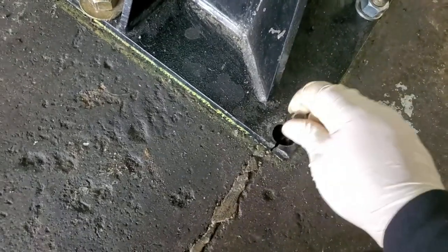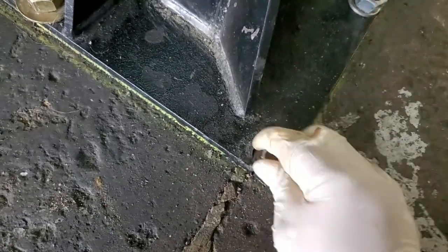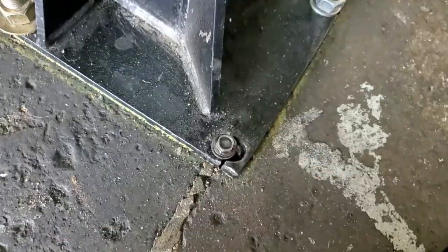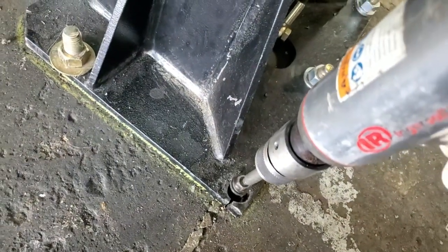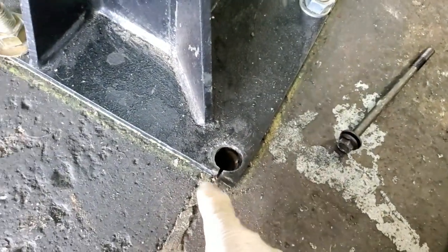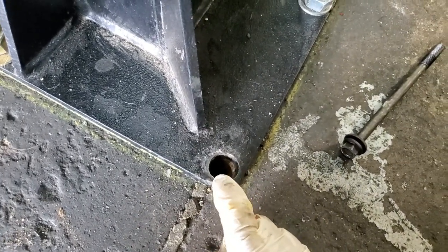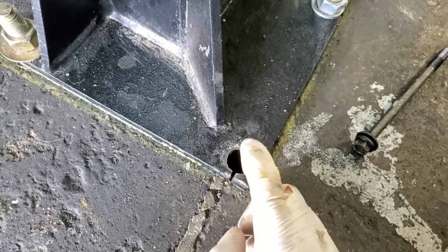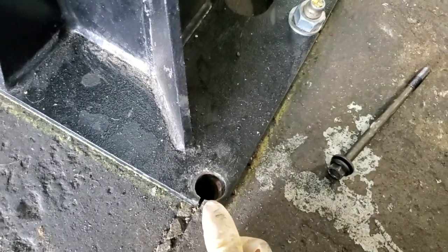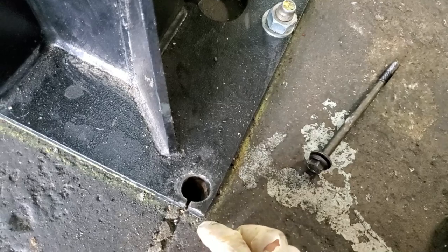Now I can put another anchor bolt in. I put another one in there and tried to tighten it up — same thing, it doesn't want to expand out. Almost as if this hole was drilled too large, even though all the other ones were drilled at the same diameter. I don't know what's going on, but I'll show you how to fix this if this is your problem.